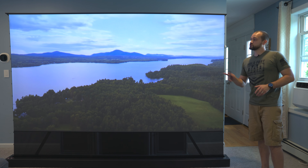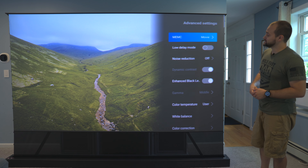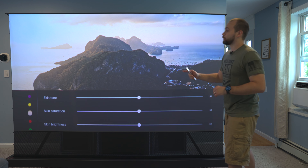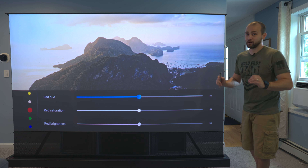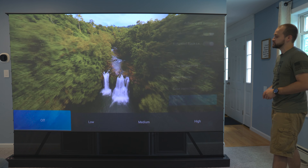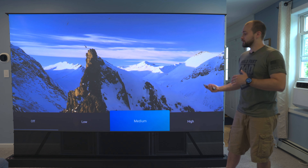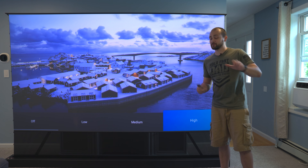There are a few more really cool settings worth mentioning. In the image advanced settings, there's a color correction option that lets you change the hue, saturation, and brightness for seven different colors — great for ensuring perfectly accurate colors when watching movies. Right next to it is the MPEG noise reduction option, which gets rid of blocky noise in dark areas of lower resolution videos. So if you're watching an older 1080p movie, turning this on to low, medium, or high will help smooth out some of that blockiness.